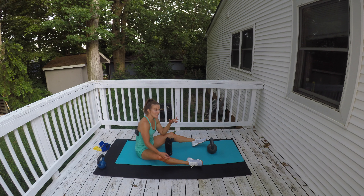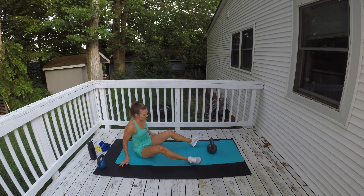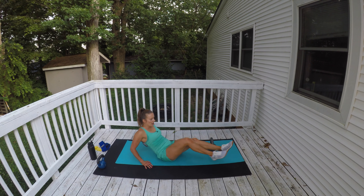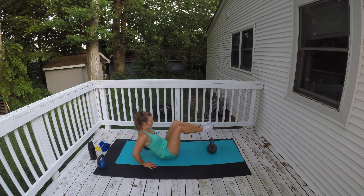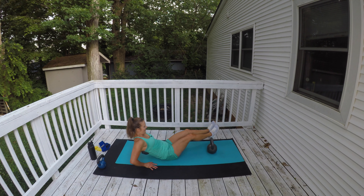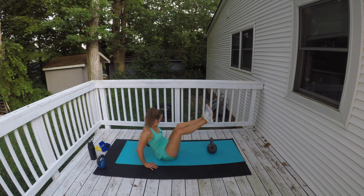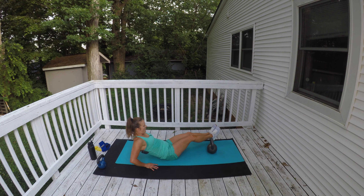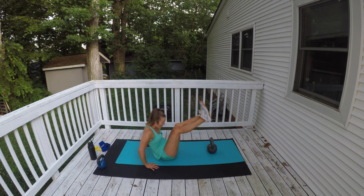Fit Friends, this is the last set — the last set is the best set! Sip your water, give me your best effort. If you need it easier, keep your legs bent — the straighter your legs, the more challenging it is. Modify before you give up, make it a little bit easier version and keep going. Crunch up as you get over that kettlebell. Almost done with this one.